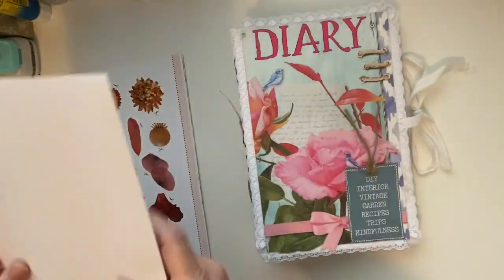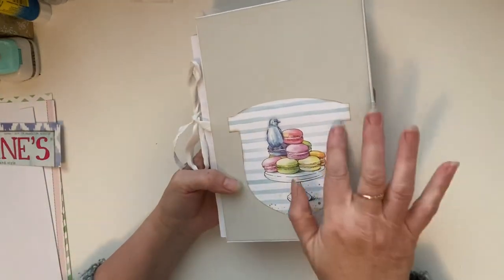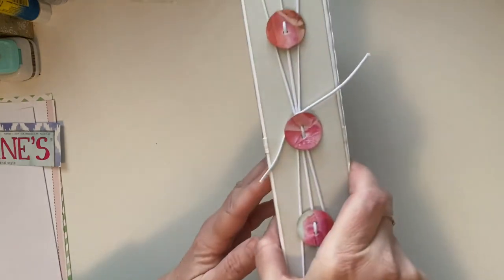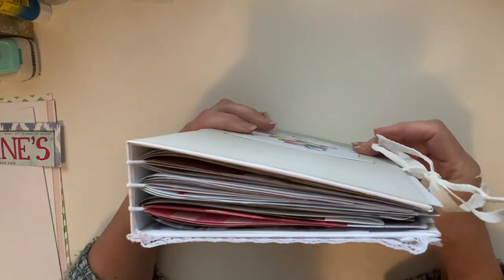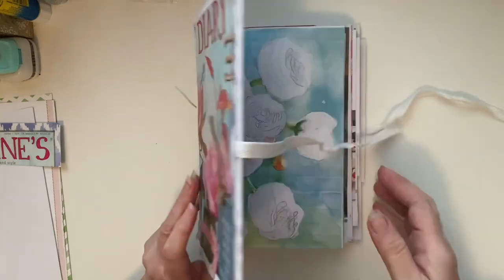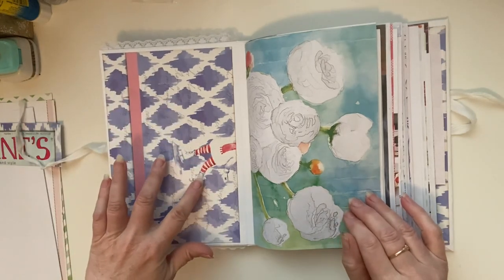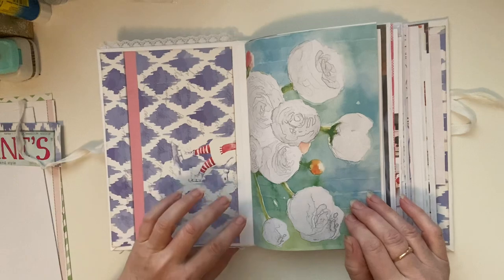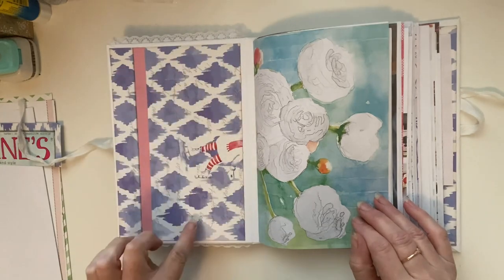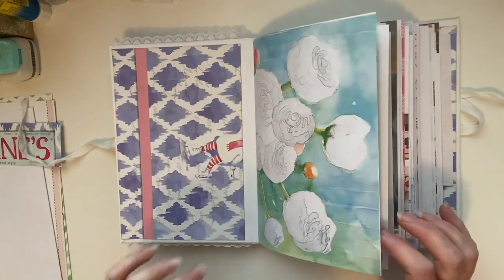That's the back of the journal — I just added one of these there. It's got three signatures. This was the back cover that I've used. Once I start adding pockets and filling it in, I'll put a side pocket or an envelope here — I'm not sure what I'm going to do yet.